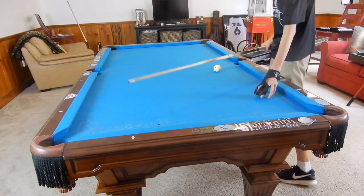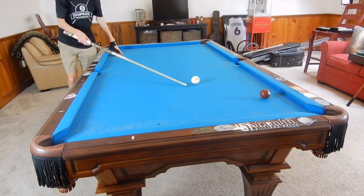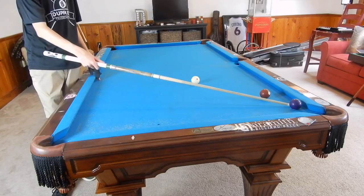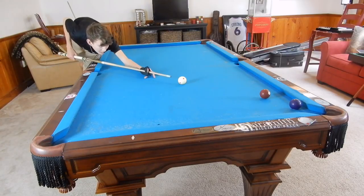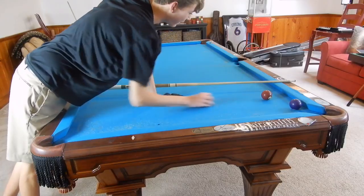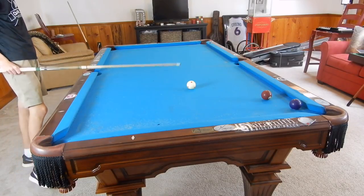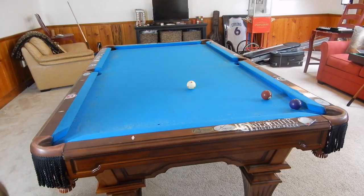Now I'll show the same shot on the long rail. Imagine there's a blocker ball covering a pocket and we need to make the seven by cross banking it, but we're worried about the cue ball getting close to the seven. Even if you don't think it'll hit it, I'd recommend using the inside spin technique anyway for extra insurance — so you know 100% the cue ball will not contact that seven ball. Here's the shot: cross bank into the corner.